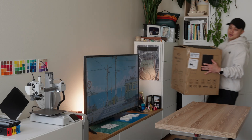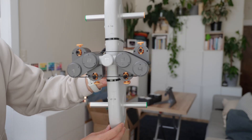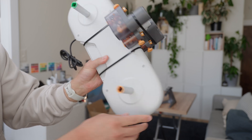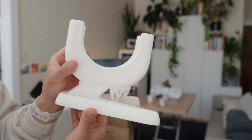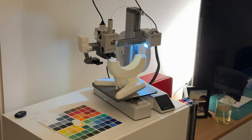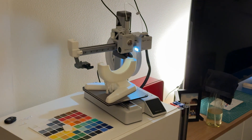Now for the fun part — finally setting up the AMS unit. It has four different spools so you can print objects up to four different colors, and everything is nice and color-coded. The original AMS legs are just too big for my space, so I found this vertical stand online so it stands up straight and saves a lot of space. I was actually able to print this stand on my A1 Mini — you can see how big of an object it is and it fit completely on the printer.